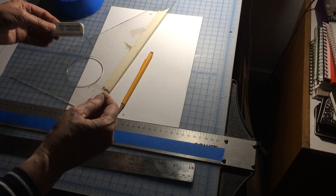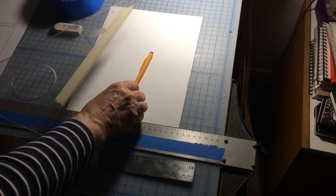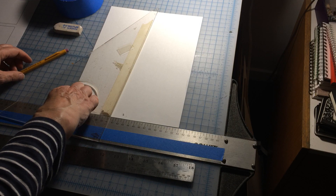And a white eraser. White erasers are good — they don't tear up your paper as much as pink erasers do. And we'll need a sheet of white paper.